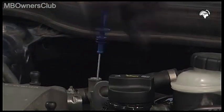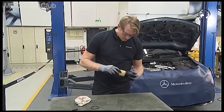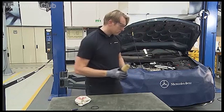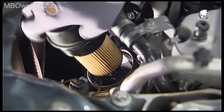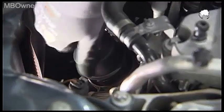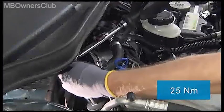Close the oil tank. Then put in the new oil filter in the screw cap and install both. Tighten the cap with 25 Newton meters of torque.